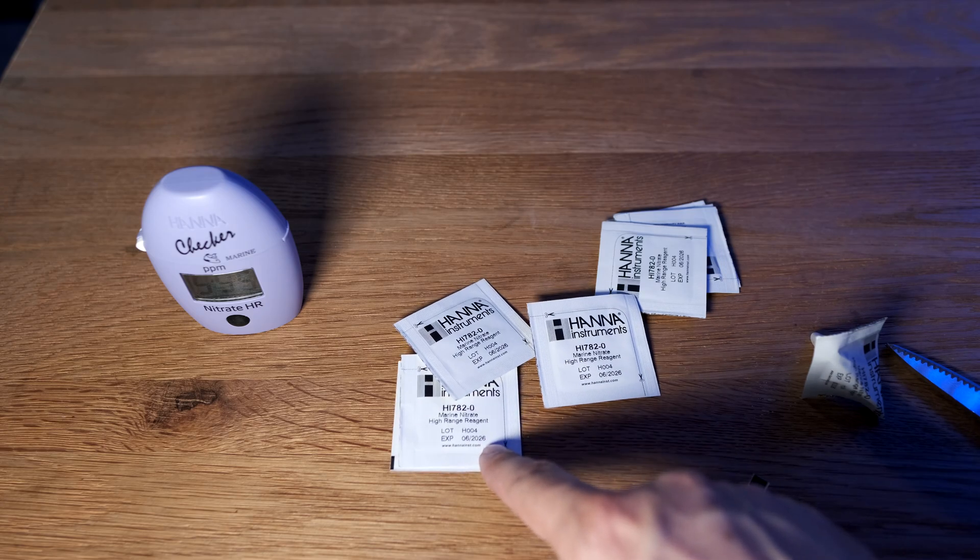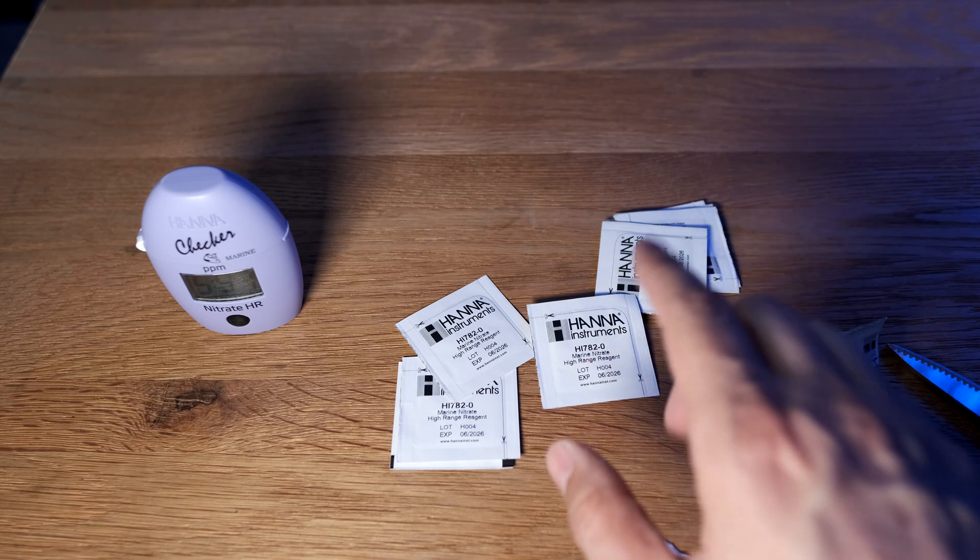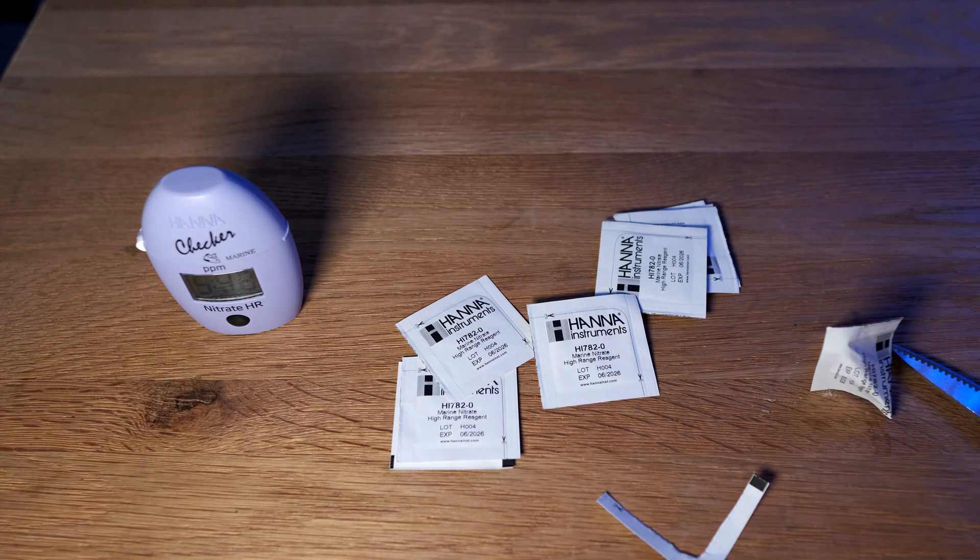However, if you want to buy replacement ones, they are a pound each and you have to buy 25 at a time, so they are pretty expensive. Although to be fair, I will rarely test nitrate so it's not that big a deal, but if you test nitrate regularly it's going to work out pretty expensive — you could easily spend 30 quid a month on these kits.